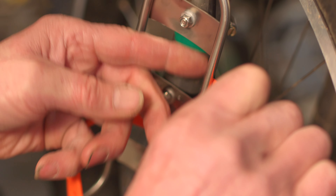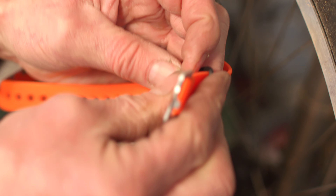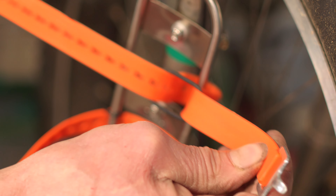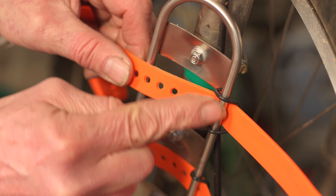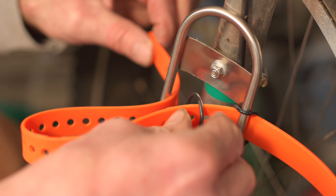You tuck the strap behind the cage and loop it through. Make sure your strap is behind the cage, not in front. Another ring behind the cage.